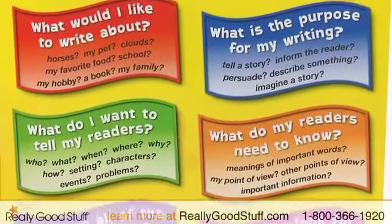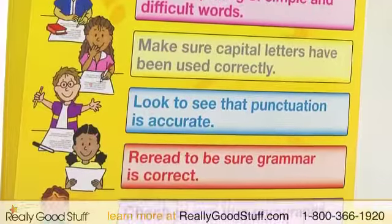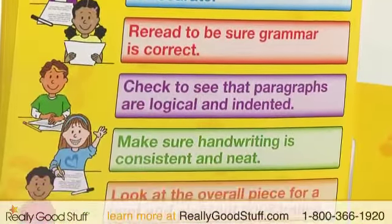Each folder includes a list of questions to help motivate your students, a helpful guide to proofreading revisions, and a list of commonly misspelled words is also featured.